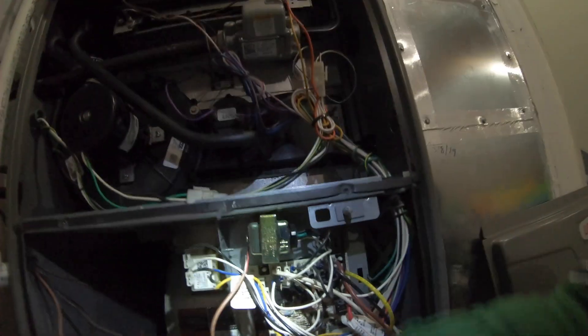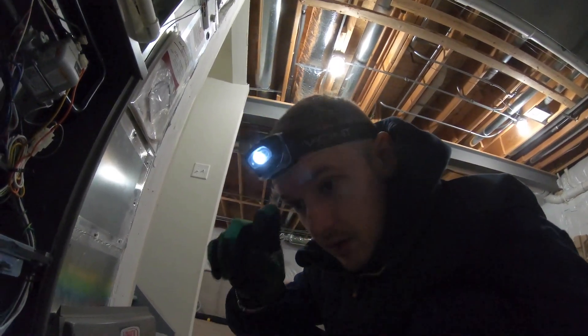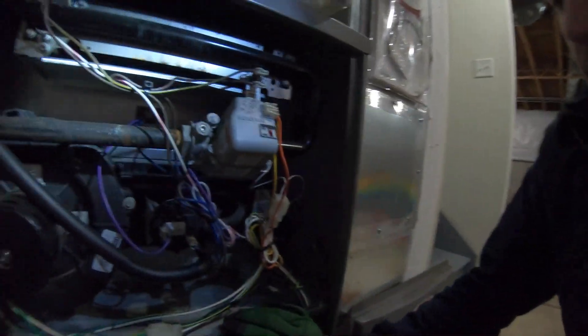We jump over the R and Y terminals. So now when I close the door and I have my probe inside, the blower will turn on at the highest speed. Let's close this up.